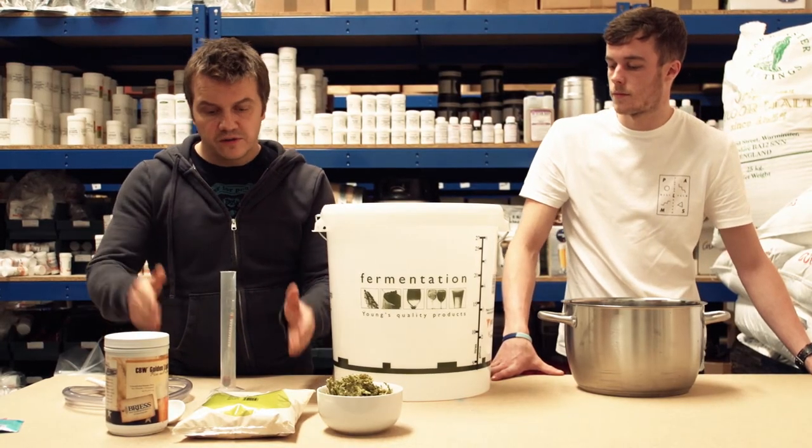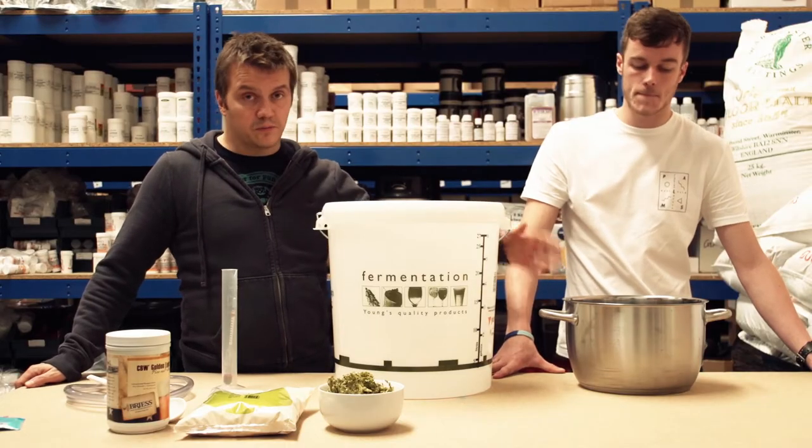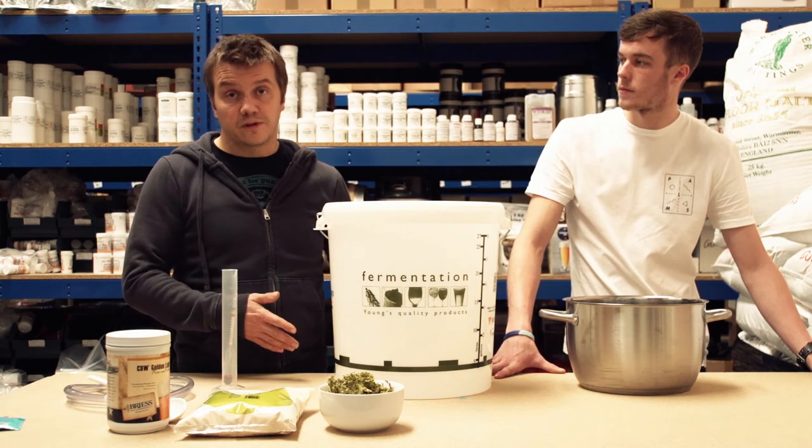With extract brewing you're using un-hopped malt extract. In this process the mash has been done for you by the maltings and the extract sugars are already created for you. You're then going to do the boil as you do in the all-grain method — boil it up and flavour it with hops, cool it, transfer it to the fermentation bin, add the yeast and ferment and make beer.